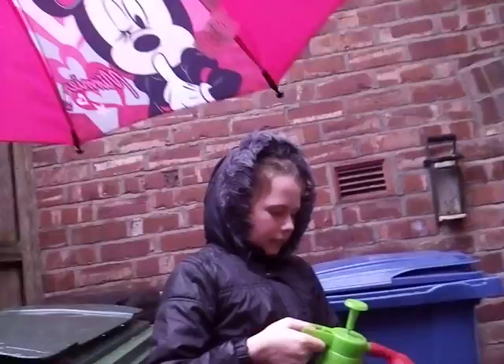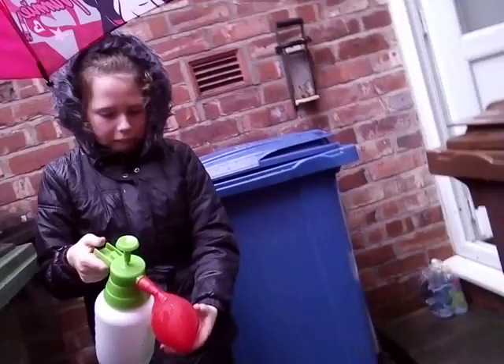Emily's just getting the water balloon filled up. It's very cold. It's winging.